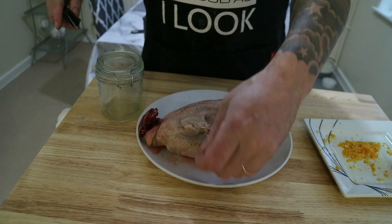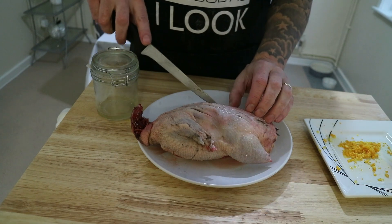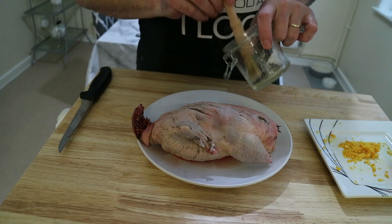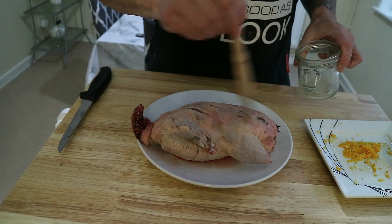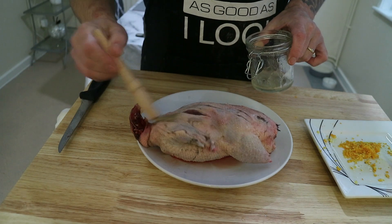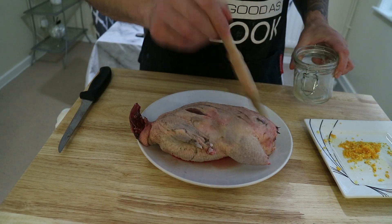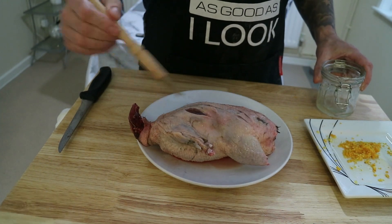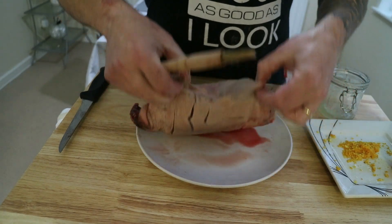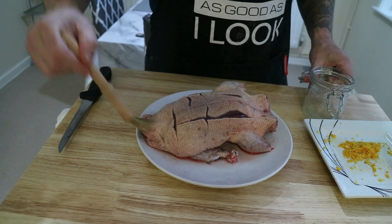This is only a small duck, and I'll let you know about adjusting cooking times when we come to the cooking process. Now the duck's been scored, what we're going to do is just glaze the duck with honey — this is my own honey from my bees. That's going to add to the flavour and also give the seasoning something to stick to. Nice coating of honey.